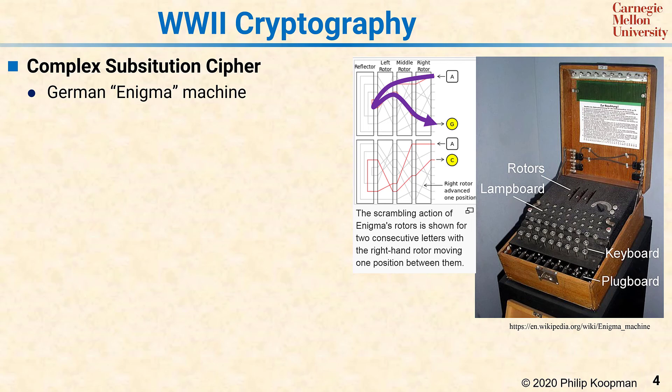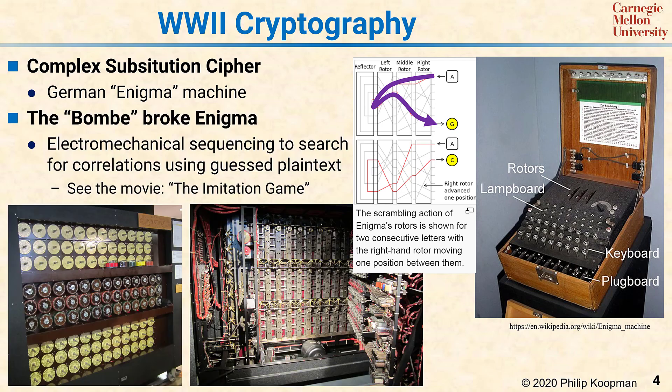Breaking the Enigma machine was done using electro-mechanical computers called Bombes. Here are photographs of the front and back of a recreated Bombe at the museum at Bletchley Park. This is an operating machine, and when you watch it operate, you see each set of three rotors spin until it finds a match to the message. If you've seen the movie The Imitation Game, this is the kind of machine that you saw in that film.